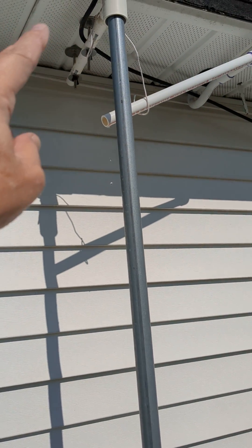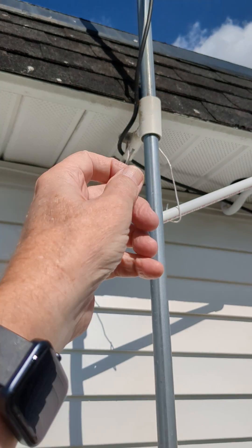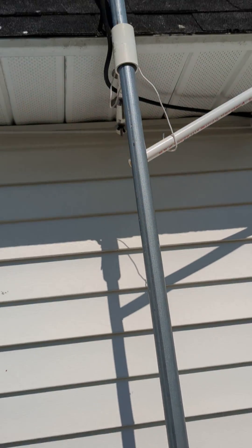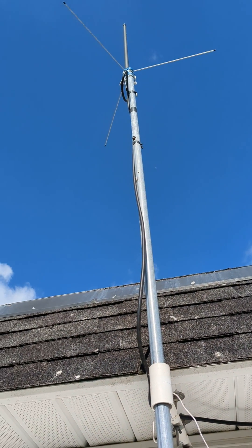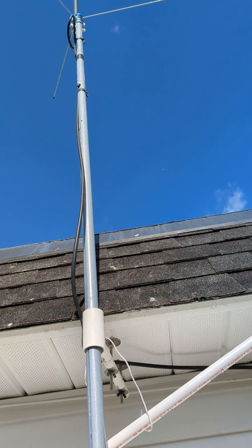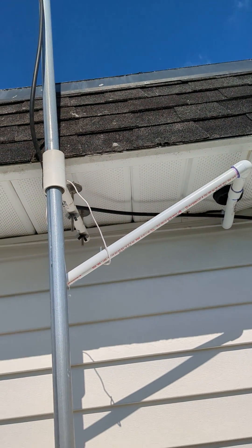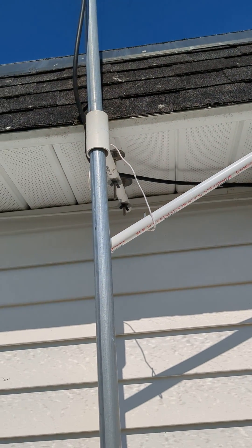That gives it some extra stability. I take the two screws off, lift this out, and just set it down. Since I'm using an extra piece of top round at the top for the antenna, if I have a different antenna like a directional, I can swap them. Between the screw pipe and the top round there's about a two-foot overlap, so there's good stability to it.